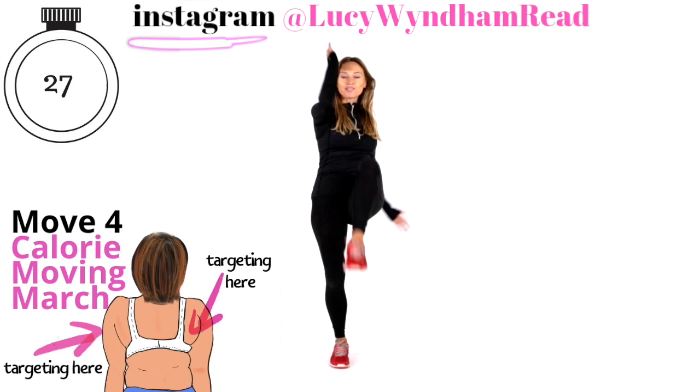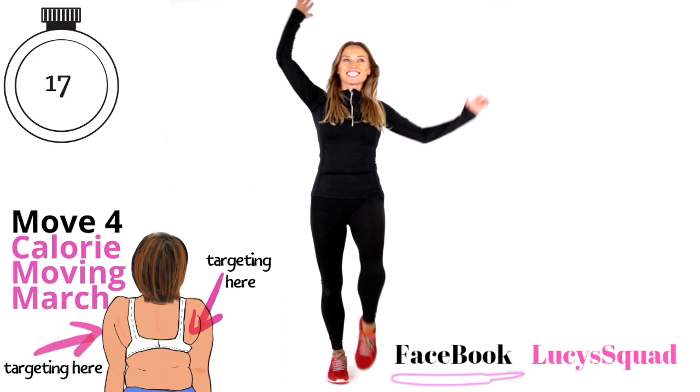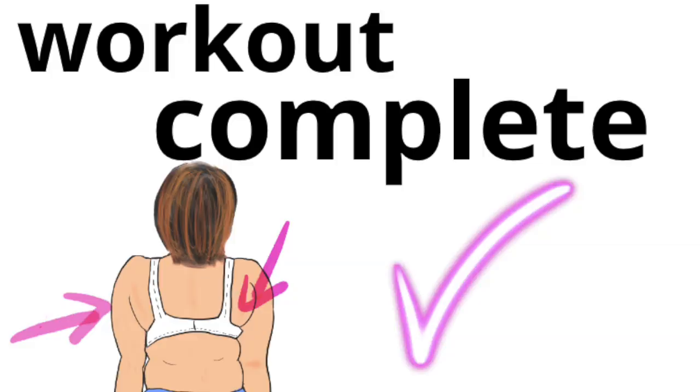If you are on Instagram, come and find me — tell me you've done the workout, update me. I love seeing all that on Insta stories as well. We are now over halfway on this one. If you're not already, come to Facebook — the Lucy's Squad group page, which is fantastic — the most amazing community, you will get so much support and accountability there. And that is today's workout complete.